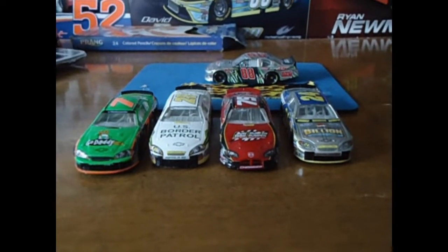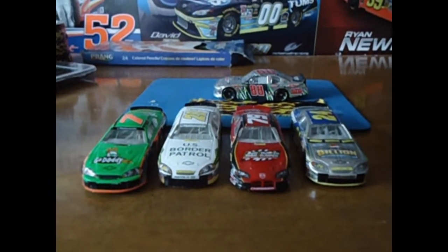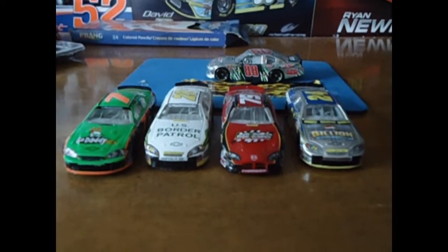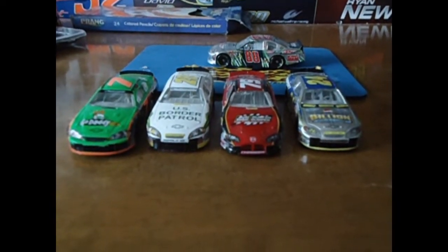Hello everyone and welcome to Friday's Custom NASCAR Diecast. Doing something a little bit different today. It's going to be a tutorial on a cool way to customize your diecast. Basically, how to make your diecast look like a short track car.